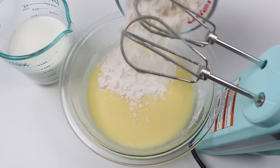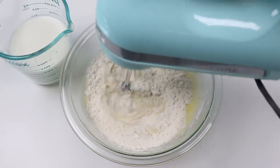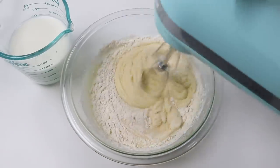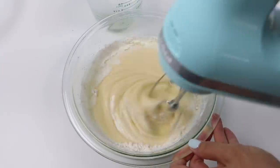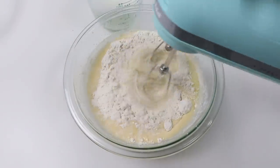Now we'll add in a cup and a half of flour. Let's do this slowly so you don't make a mess. Alternate the flour with a cup and a quarter of room temperature milk — just keep doing that until everything is incorporated.